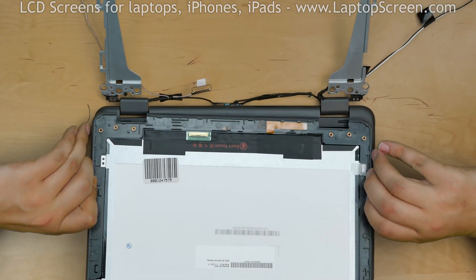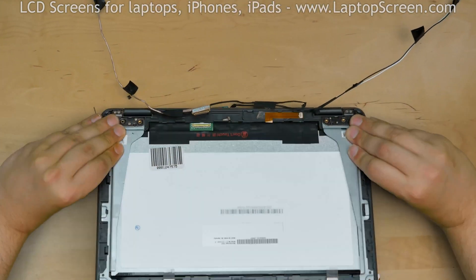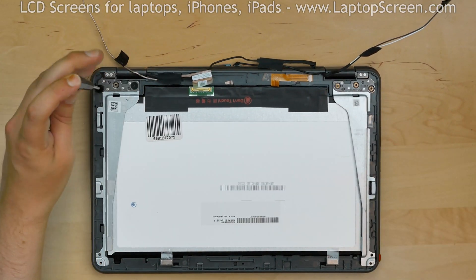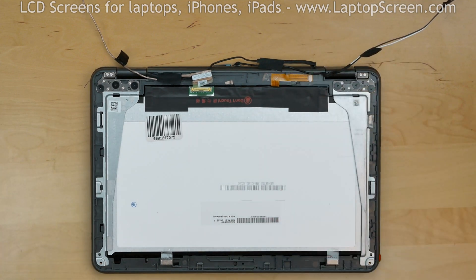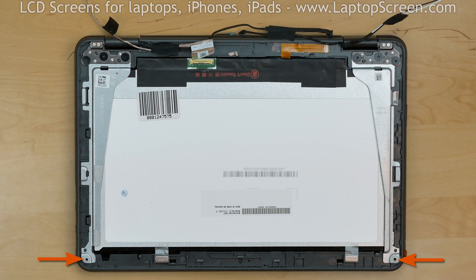Simply unfold the flex cable and secure it in place with double-sided adhesive tape. Mount the new display assembly on the hinges and close the lid flat. Replace the three Phillips screws on the left hinge, then the three Phillips screws on the right hinge. Two more screws go in the left and right corners. In our case, the new part comes with standardized size screw placements, but the original corner screws are too small, so we are taking the least needed screws from each of the hinges and relocating them into the corners.